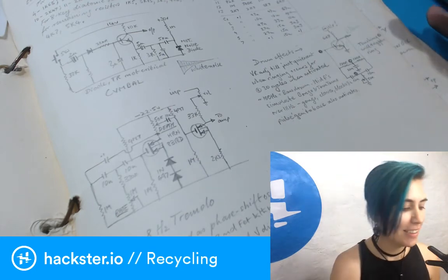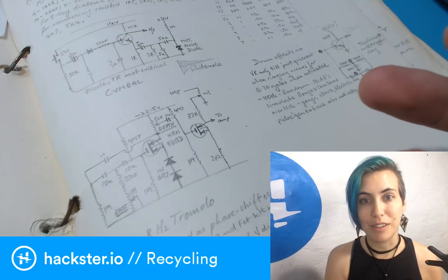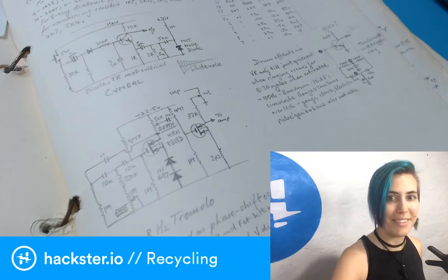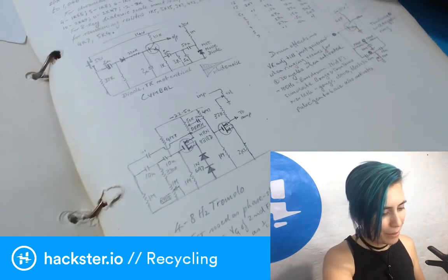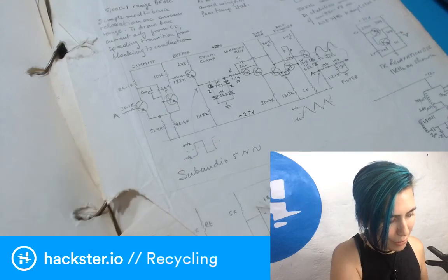So to summarize: we have a chromatic organ, a bunch of drum circuits, and a tremolo circuit that I can put on the organ. I think this is a pretty good start for a couple of music devices that I could turn into PCBs. I'm looking forward to doing this and sharing it with y'all — and since it's Throwback Thursday, this felt like the right time to share it.